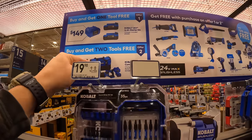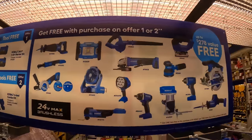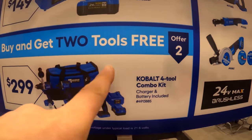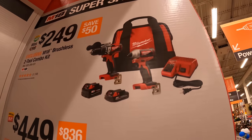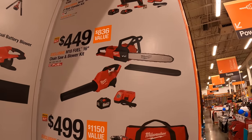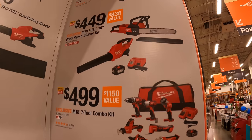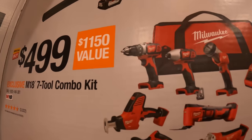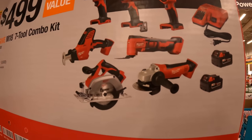Cobalt has two kits: one has one free tool and the other has two free tools. For $149 you get two four amp hour batteries and a charger with one free tool. For $299 you get their four-tool combo kit and you can choose two free tools. They have for $249 the brushless two-tool combo kit — hammer drill, impact driver, two batteries, charger, and a bag. For $449 you get the two-tool combo kit with chainsaw and blower, a 12 amp hour high output battery, and a rapid charger — that's a 16-inch chainsaw.